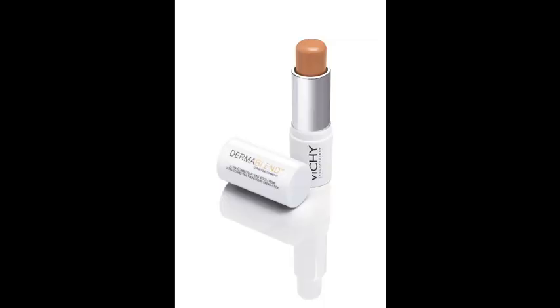Hi everyone, my name is Lesley and welcome to my first YouTube video. I wanted my first video to be a product review with a quick demo at the end on a product that I love and I've been using every day — the Vichy Corrective Foundation Stick.